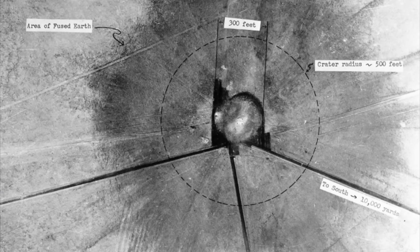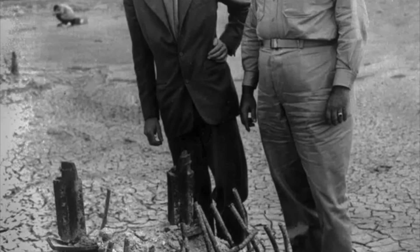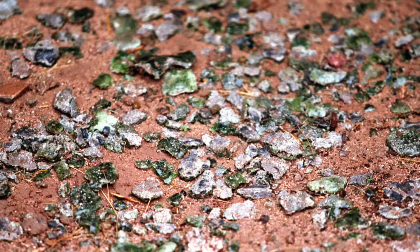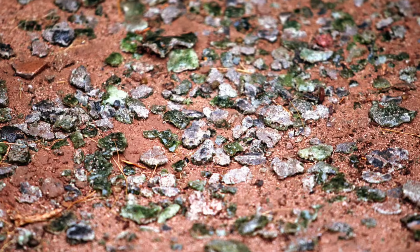As the first people to approach Ground Zero, Anderson's team was also the first to observe the bomb's destructive effects. The detonation carved out a crater approximately 80 meters across and 1.4 meters deep and completely vaporized the steel shot tower, leaving only the shattered remains of the tower footing sticking out of the ground. But the most remarkable observation was that for around 300 meters around Ground Zero, the desert sand had been fused into a thin layer of bottle-green glass.